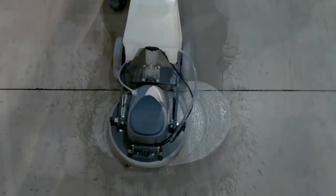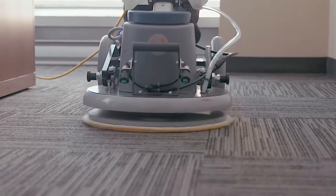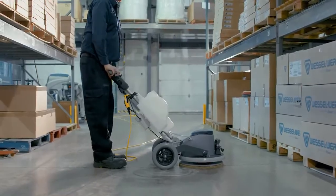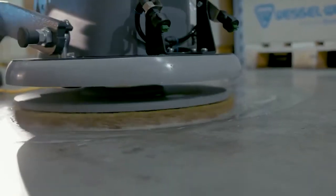The roto-orbital action of the disc maximizes efficacy on any type of floors, including carpet, making it more efficient than a conventional disc polisher. Different pad holders allow to properly set the polisher according to the type of work to be done.